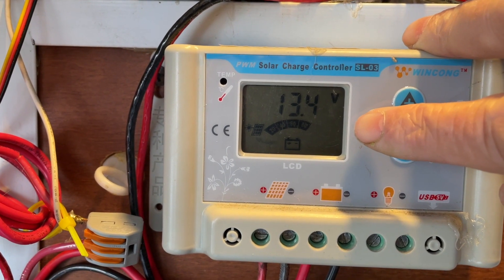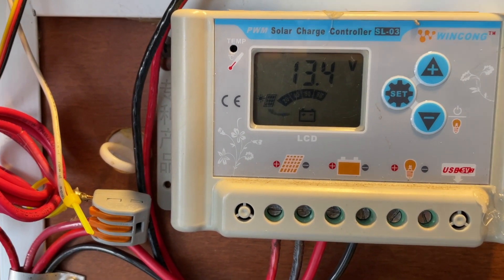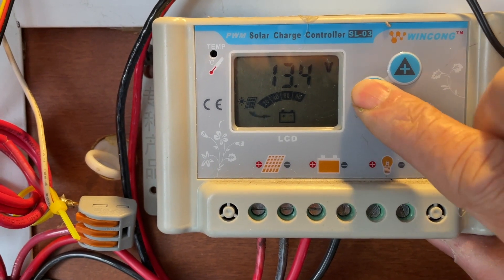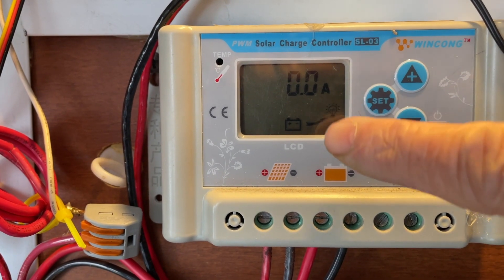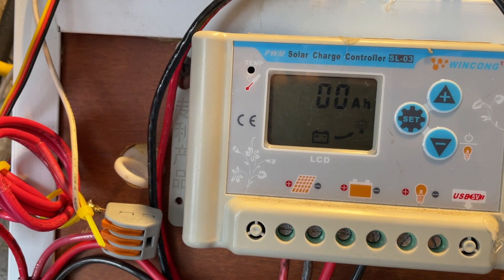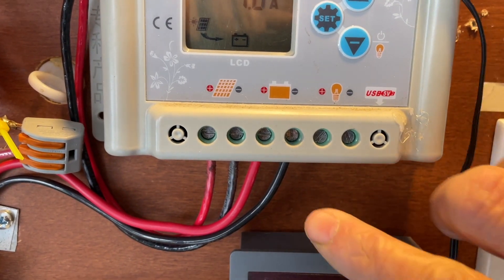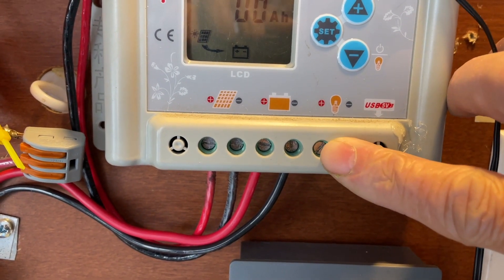So it is charging now — that's how you set this up for solar charging. To cycle the display through different readings, just press Set and Plus and it will start cycling. Right now there's only 1 amp coming in because it's morning time.